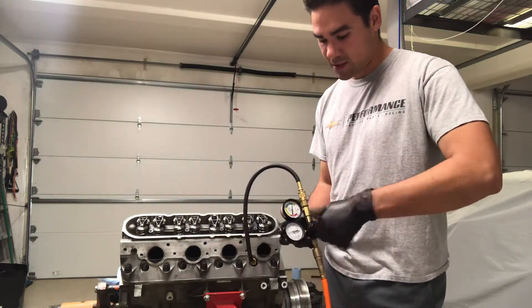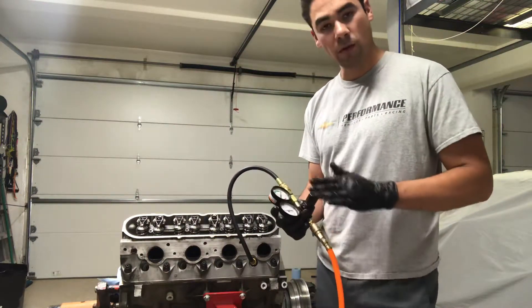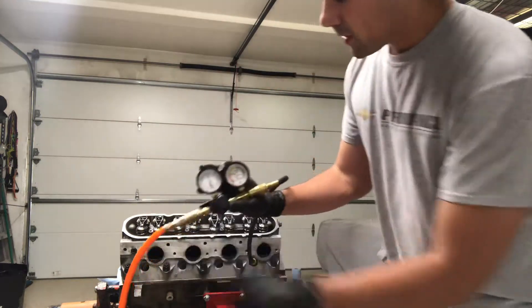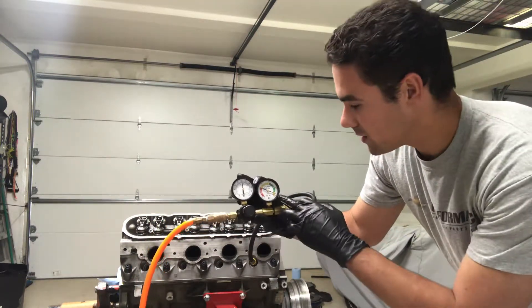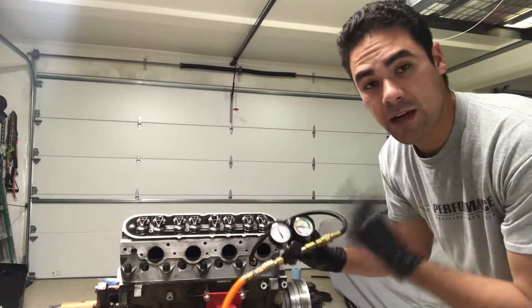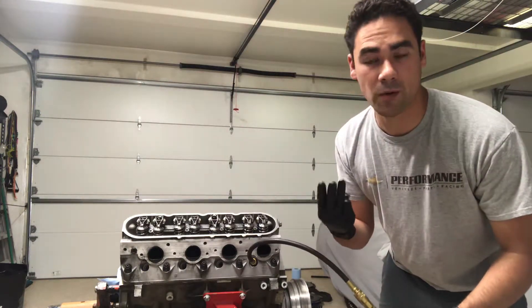I like to pressurize each cylinder to 100 PSI. It's important to use a consistent 100 PSI through all cylinders so you get accurate readings on blow-by. So here's our numbers — there's about 6% leak down on this number two cylinder. And if you hear air leaking, there's only three, maybe four places it could really go.